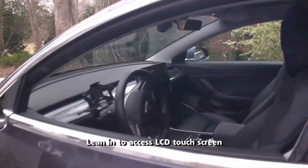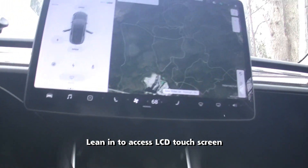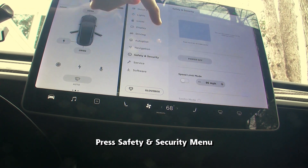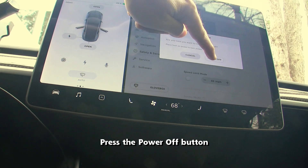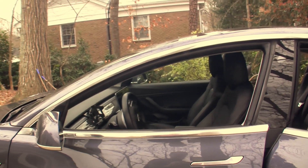Now carefully reach into the car — make sure you don't touch the seat. First, press the vehicle menu button, then the safety and security menu, then press the power off button and the confirmation. The LCD turns off, but the car is not off yet. Be careful not to touch the driver's seat or open or close any of the doors or trunk, as this will wake up the car.